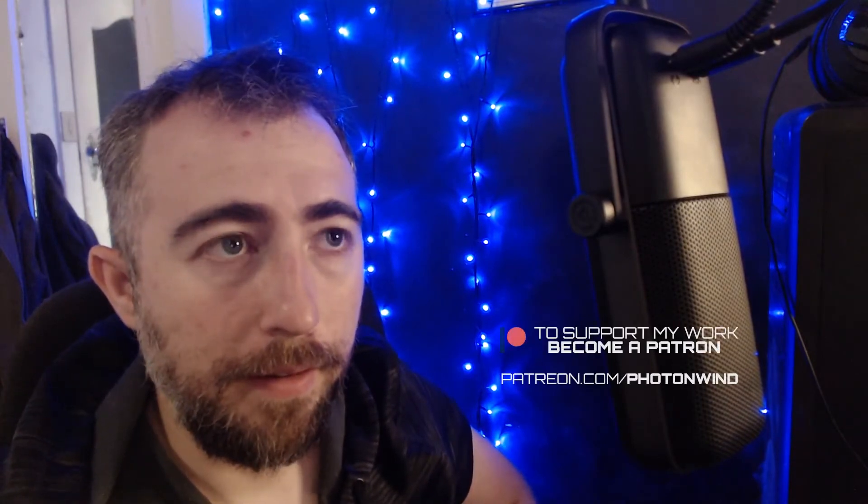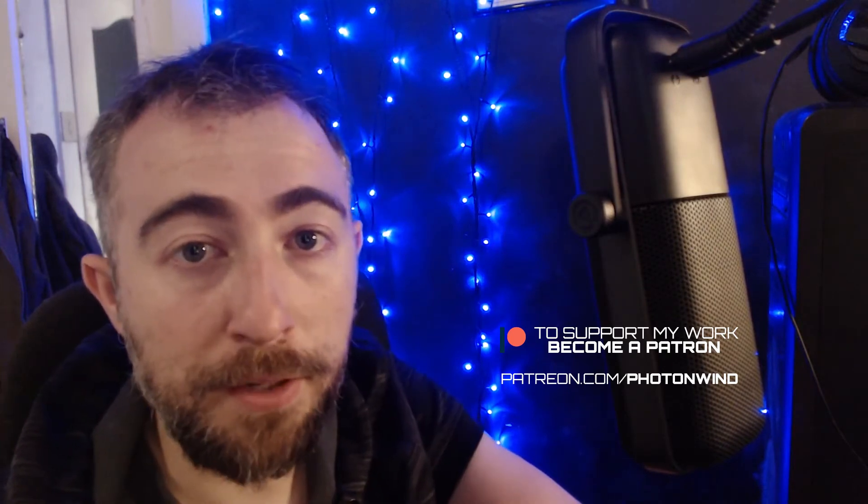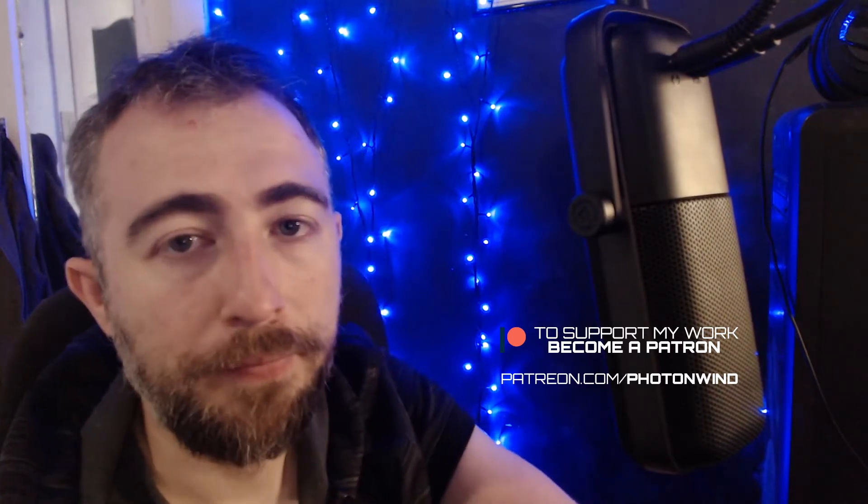I am very happy. It's not a cheap microphone. I was able to get a little bit of help from my patrons — their support is really useful. It certainly didn't cover it completely, but it helped a lot. So thank you to my patrons. If you want to support me, my Patreon is patreon.com/photonwind. I also have merch available — there'll be links in the description.